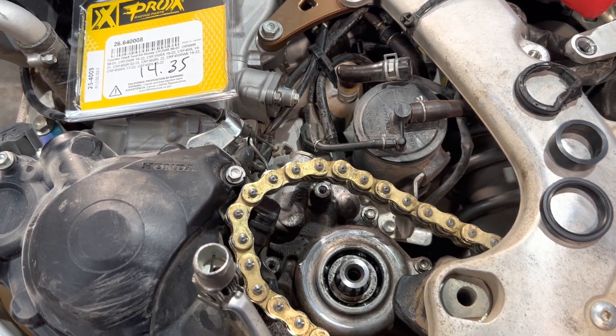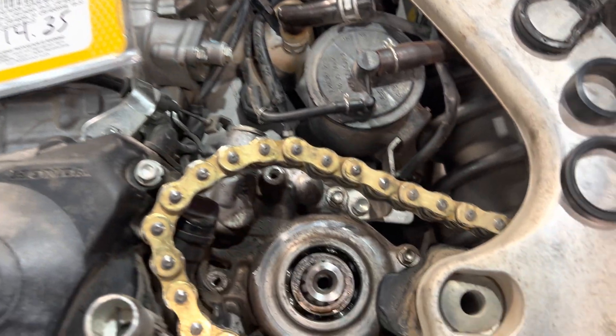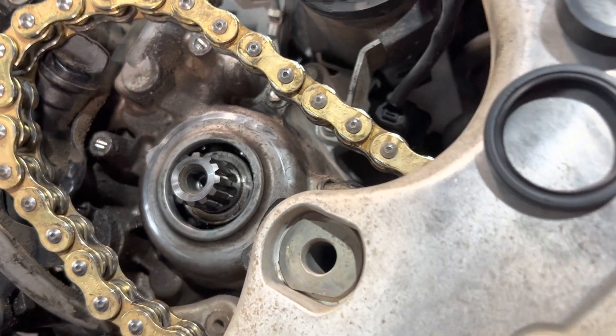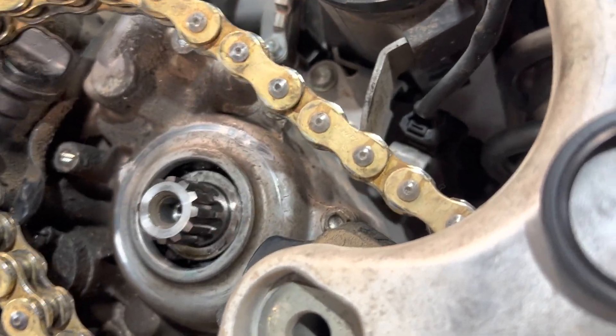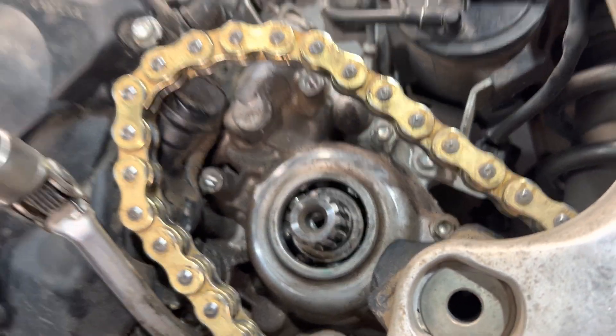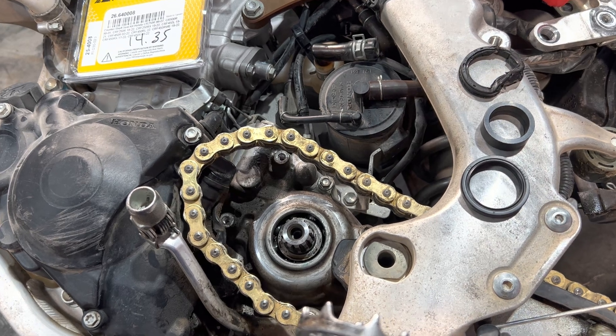What's up, Moto Buddies? Mike here from Taco Moto Co. and Baja Taco Tours. We're doing a little how-to video on replacing the primary output shaft seal. This is the primary drive — this is the sprocket seal here, the oil seal, on a 2019 through 2023 Honda 450 RL.